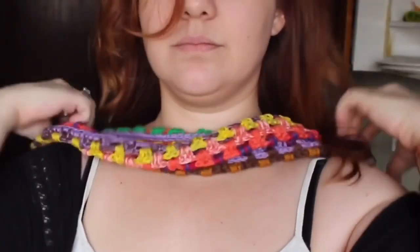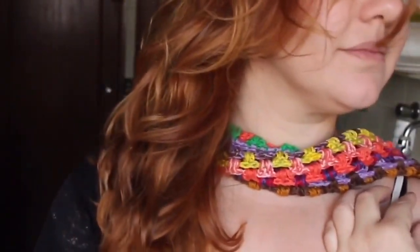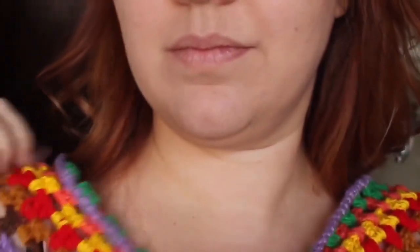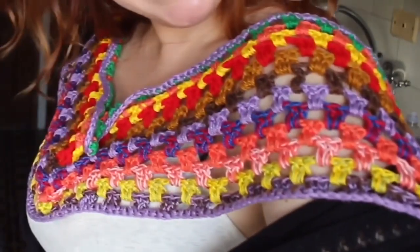O trabalho fica super legal. Eu acabei de colar o pompom depois. Fica um trabalho muito bonito — fui no shopping no mesmo dia e todo mundo ficou olhando pra mim. Uma peça bem colorida, bem moderna. Espero que vocês tenham gostado e que façam em casa. Um beijo. Se inscrevam no canal, curtam esse vídeo e compartilhem pra ajudar na divulgação. Beijos e até o próximo vídeo. Tchau!